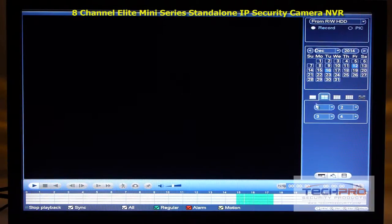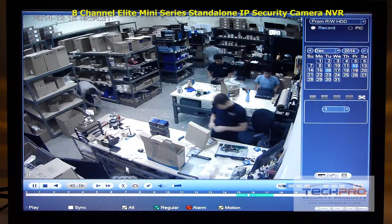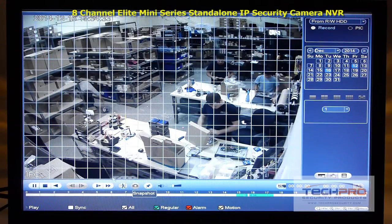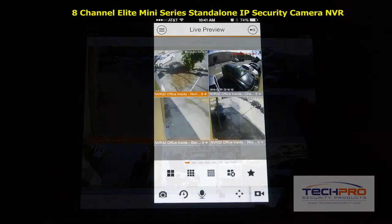Using its intuitive user interface you can schedule recordings, choose motion detect options, set alerts, control PTZs, and more. Once set up, this NVR allows you to remotely view cameras using most smart devices such as iPad, iPhone, and Android.